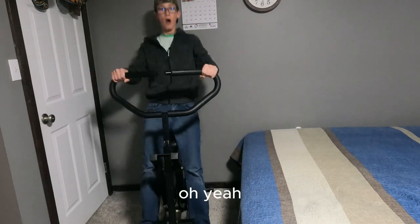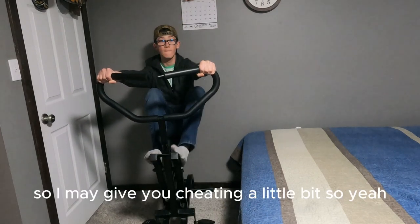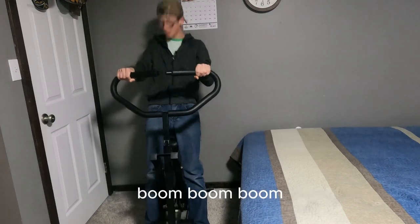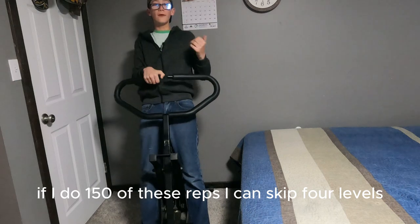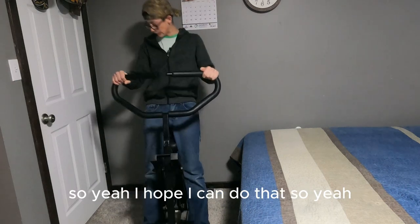I'm going to cheat a little bit — well, it's actually not cheating. This is hard, guys. If I do 150 reps I can skip four levels, so I hope I can do that.